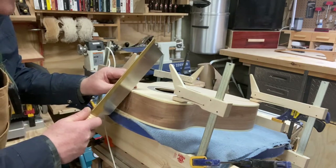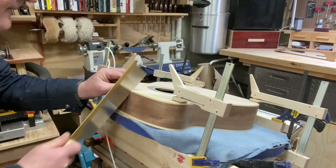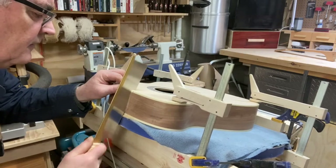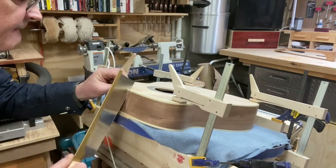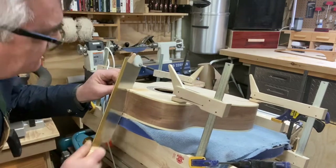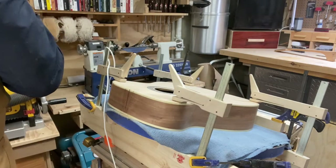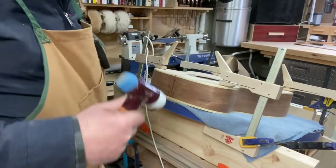Now just some freehand cuts — a couple down there and another one here. There we go. Now we'll get the chisel and start working with the chisel. I'm going to use a lighter hammer for this.